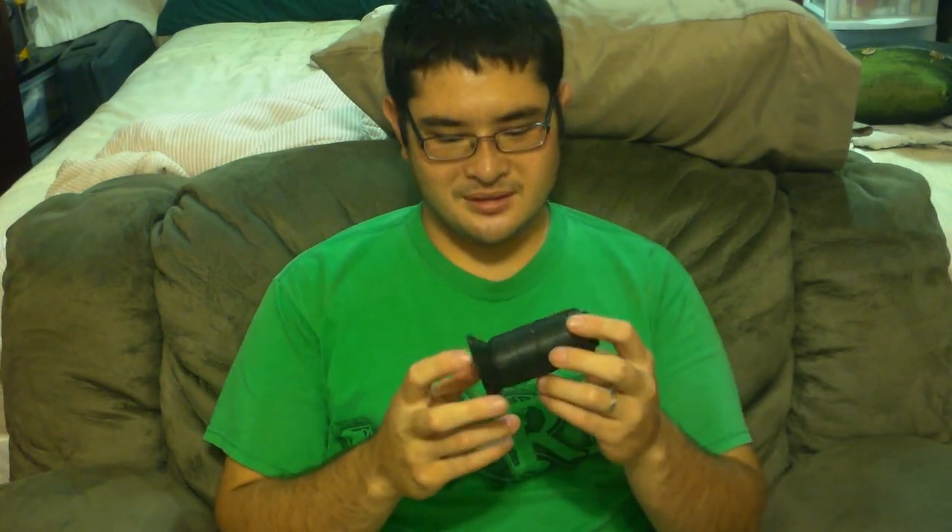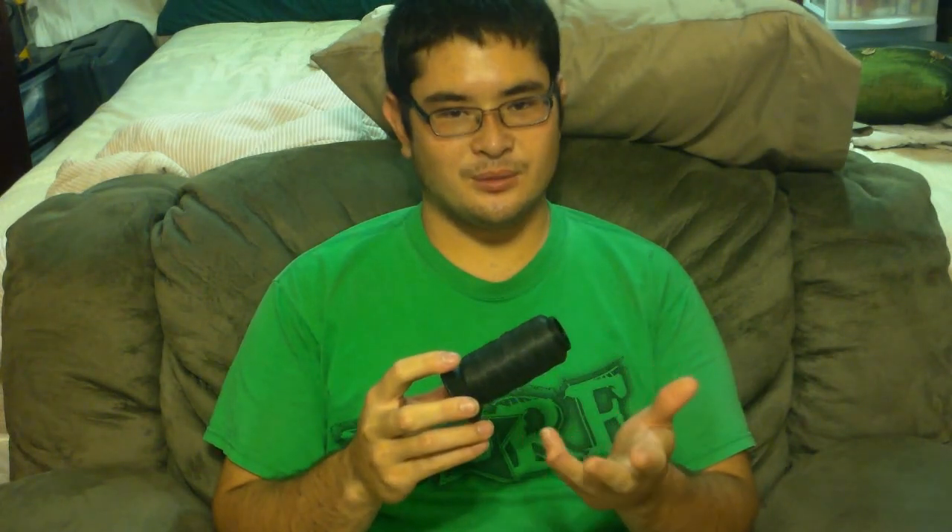Hey everybody! I've been getting a lot of requests for a string making video, so tonight we're gonna make a simple bowstring. There's a lot of materials available for making bowstrings. One of the old standbys for traditional archery has always been B50 Dacron. I suggest this for any wooden or wooden fiberglass recurve or longbow.